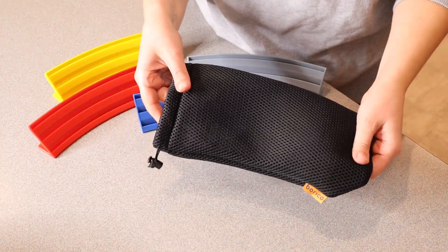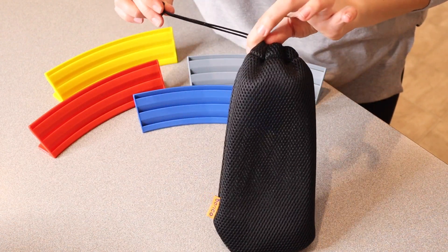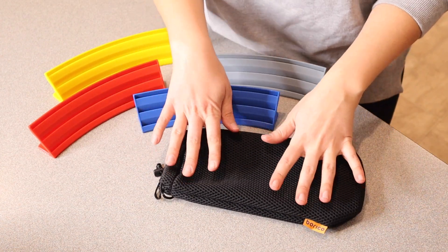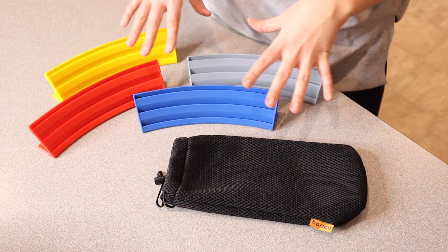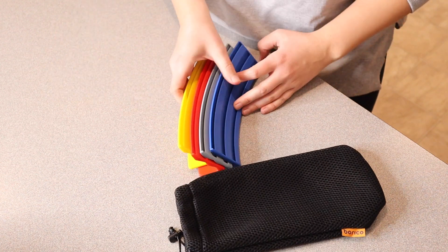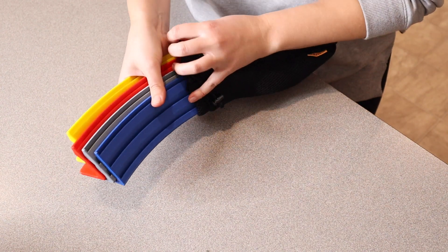It does have this nice little mesh carrying bag with a drawstring to keep them all nicely in one place. I love that they all come in this little carrying bag so we can put this in our game cupboard or take it with us on the go, and these pieces won't get lost or misplaced. I also really like that these can be easily stacked so they don't take up a lot of room, and you can see they fit really nicely in this bag.